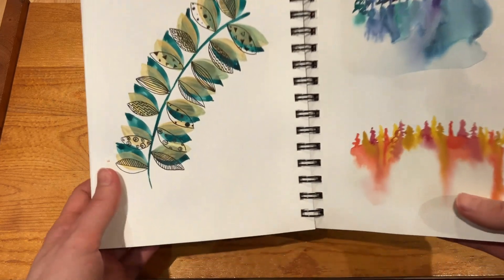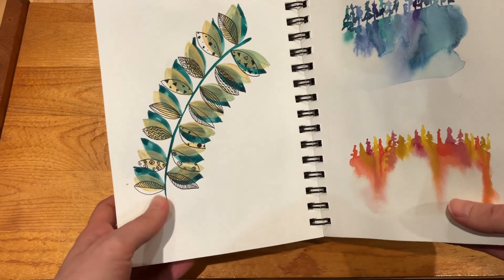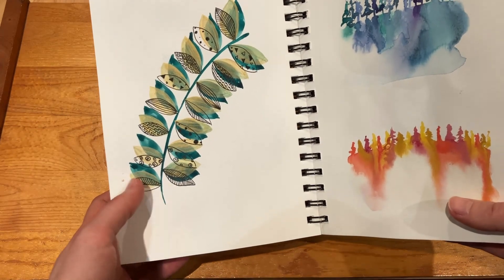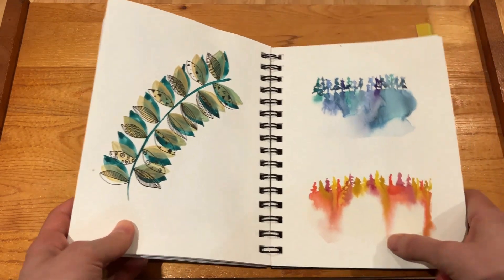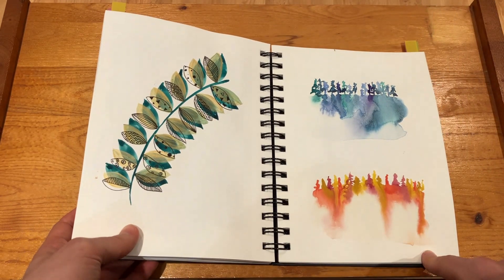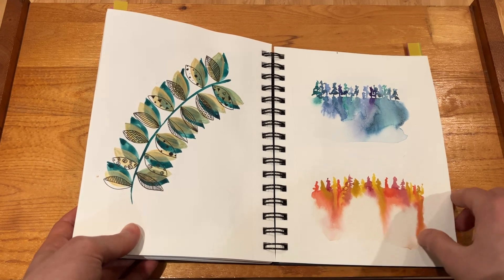Okay, I actually do like this — it was the first time I think I added gold to a plant, and I really like the difference between the green, the gold, and then the pen on top of it. And then another easy exercise just seeing how the colors blend with the forest.